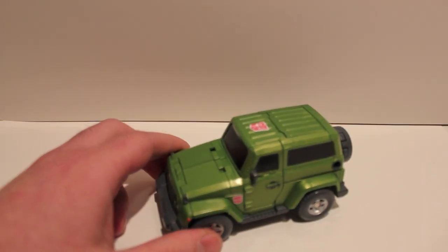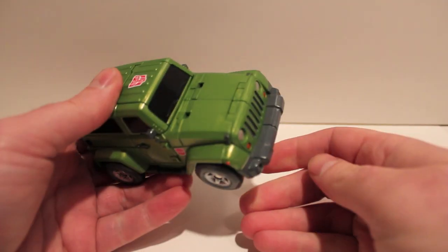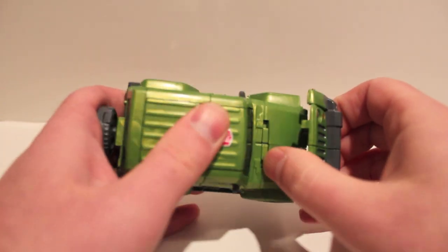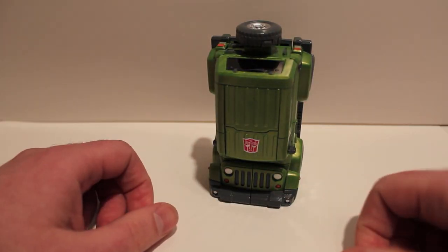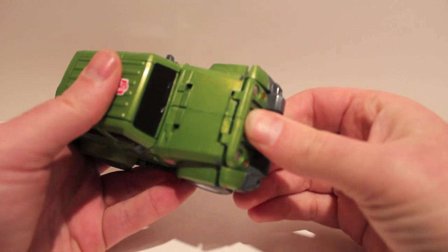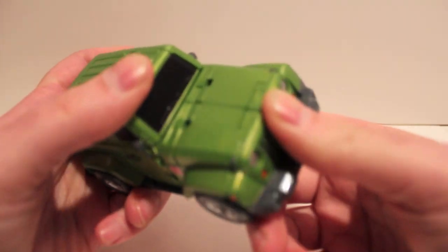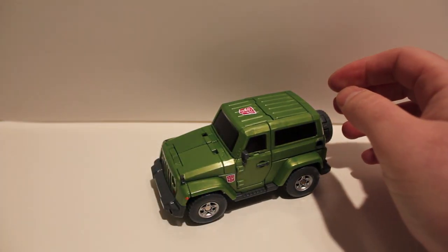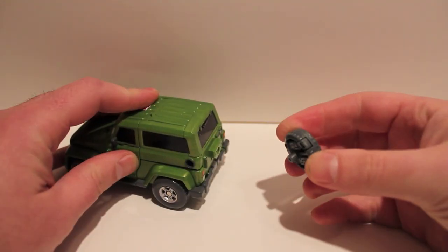What's also cool is we found out recently that they're coming out with all the Throttle Bots and they're going to make a combiner out of them, so this guy is going to be a foot. To show him off in foot mode real quick, you just fold down the grille on this double hinge, fold it up, and there are two holes right here — you just peg them in. Very cool. The next one coming out is going to be a white Suzuki, I think.